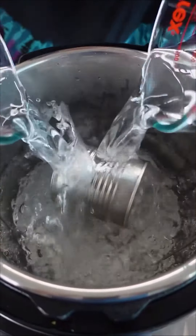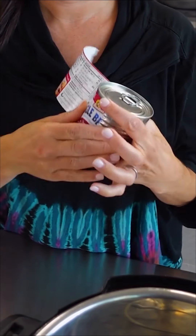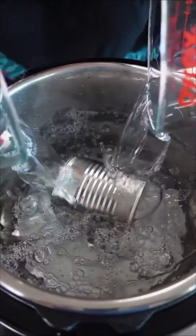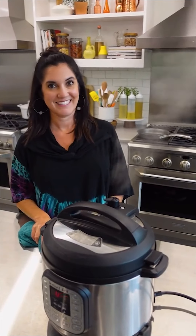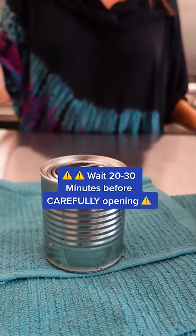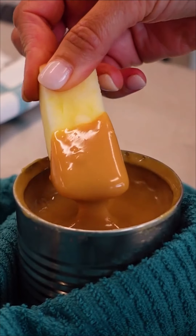I'm making caramel with one ingredient in half the time for half the price. First up, remove the labels — you don't even have to open the can. Set it down in the Instant Pot on the rack, cover the can with water, cover and high pressure for 35 minutes. Wait at least 20 minutes before opening the can because you don't want hot sugar all over you. Delicious.